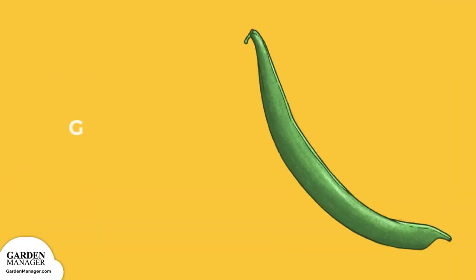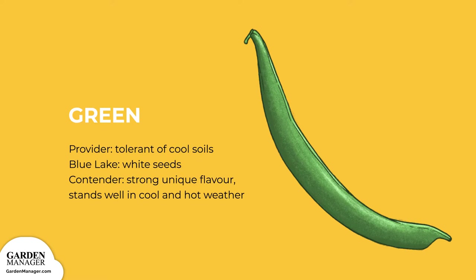Green. This includes varieties like Provider, which is tolerant of cool soils, and Blue Lake, a green variety with white seeds.